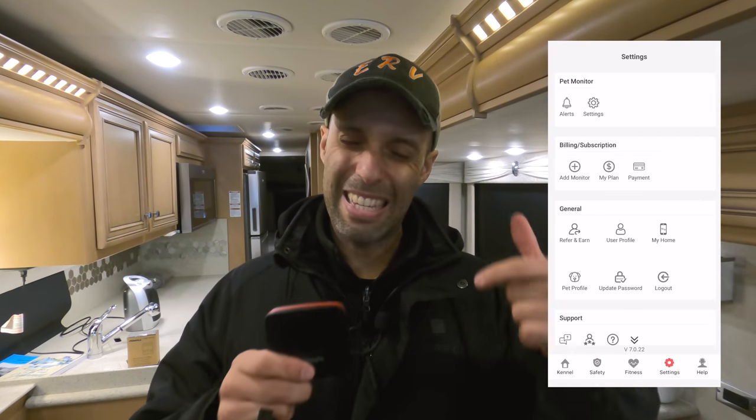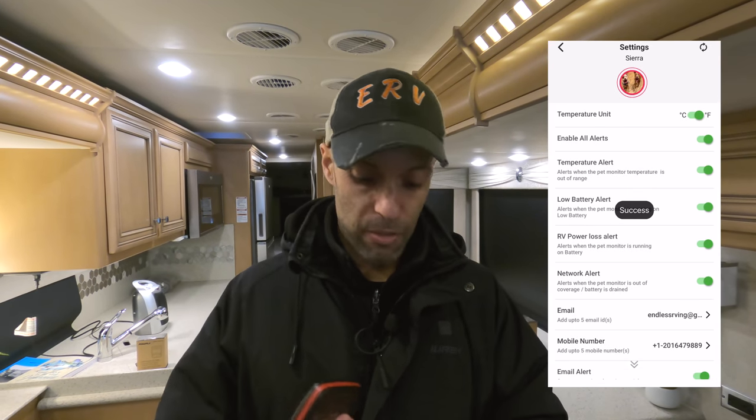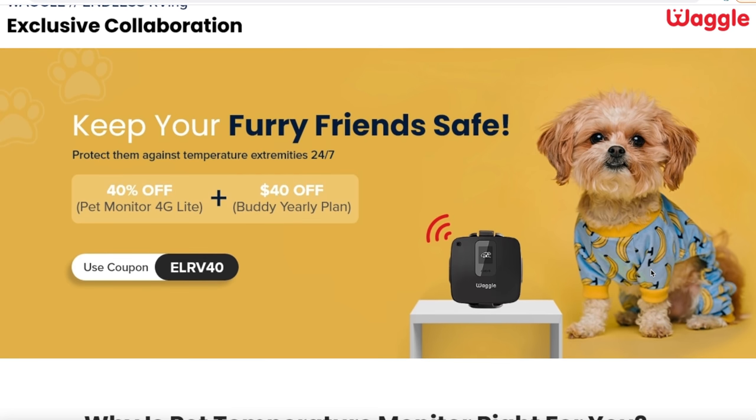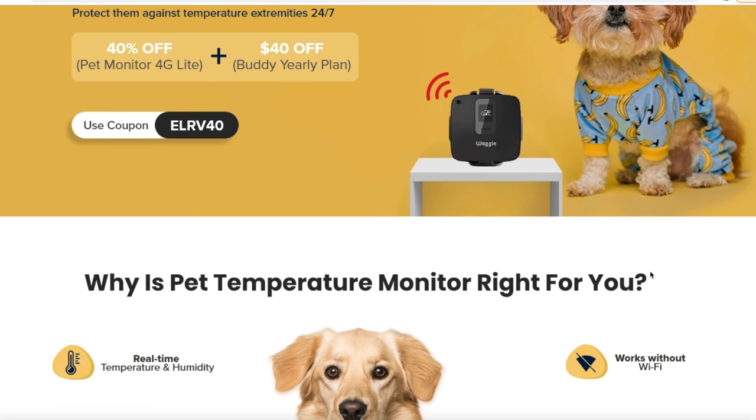What's also important is that this goes plugged in. It does have a battery that will last up to two days, but if you have it plugged in and you lose power, it will send you a message telling you that you've lost power to your RV — so you know something is really up. They also sell a version that has GPS built in. This one has that. If you lose power, you have the GPS coordinates — you can go on the app and it will show you exactly where this unit is, giving the longitude and latitude on a Google map. We have a discount code ELRV40 — we'll put that in the link below along with the link to pick up a Waggle.